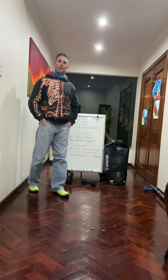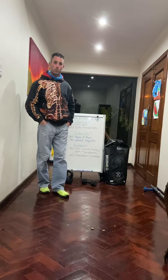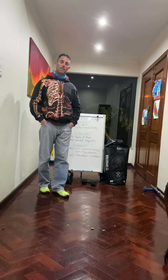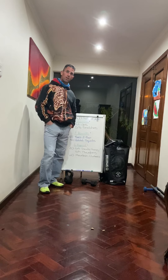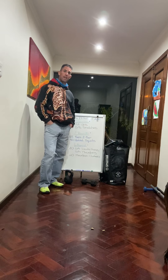Good morning everyone and welcome to Monday the 17th of August and the final day of lockdown alert level three.